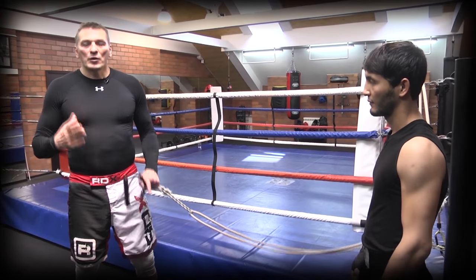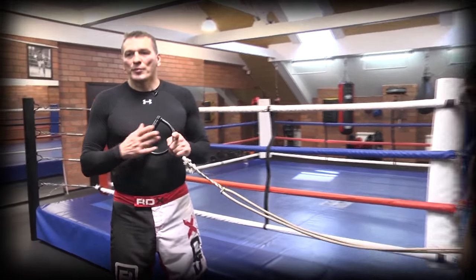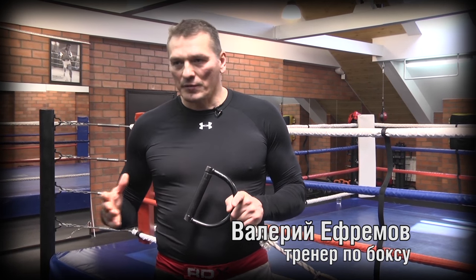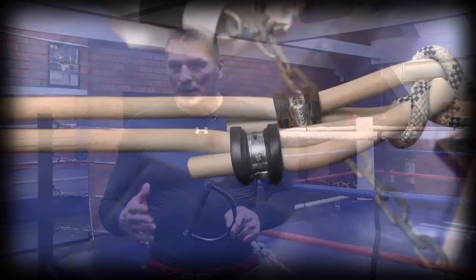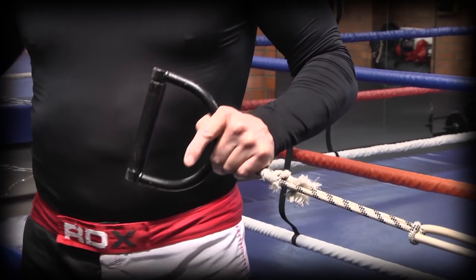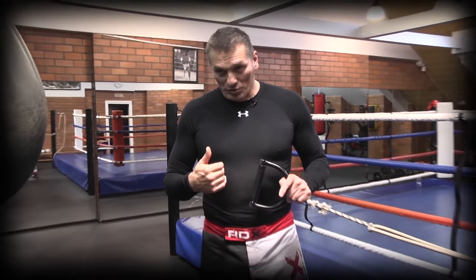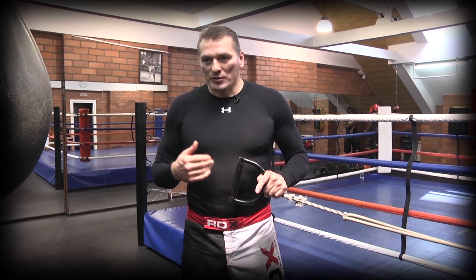Скорость — значит, нам в короткий промежуток времени нужно преодолеть какое-то определенное сопротивление. Скорость растет по мере того, насколько быстро мышцы способны это сопротивление преодолевать. А вот «Жгут» как раз — мы можем встать под таким углом, чтобы мышцы всю траекторию работали на разгибание именно в специфической стойке, которая нужна боксеру. И есть возможность преодолевать это сопротивление с максимальной скоростью.